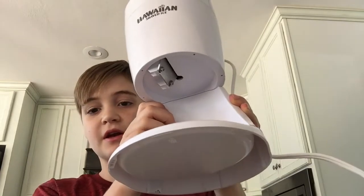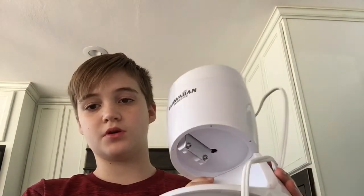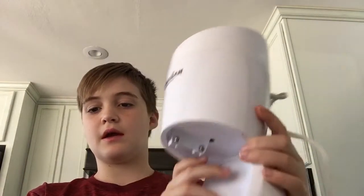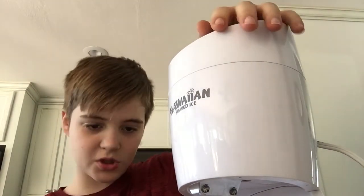Aren't you all so sick of having these bulky ice machines? I'm not rich, but we just have one of these. Or when my cousins come — aren't you sick of having to buy this and listen to the noise of shaving it? Well, today I have a DIY, and we're in a kitchen today.